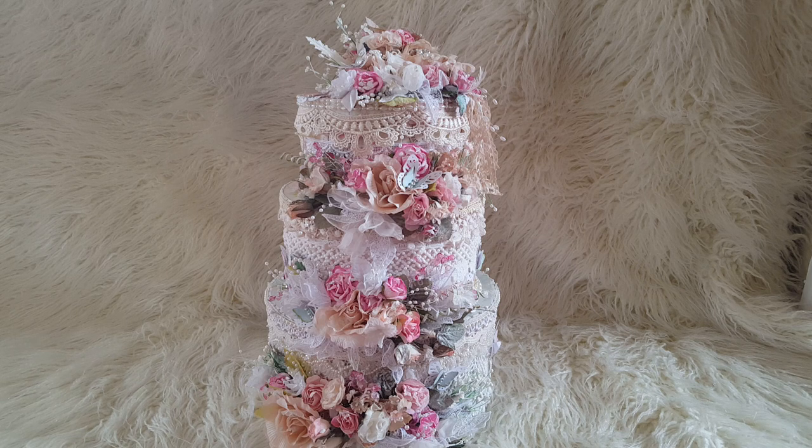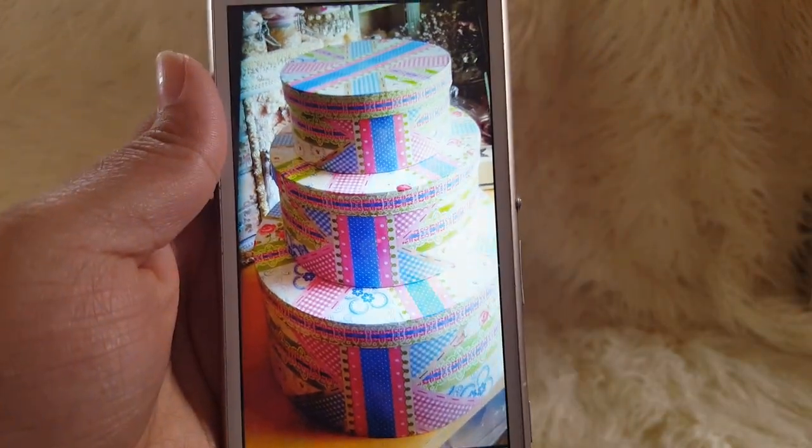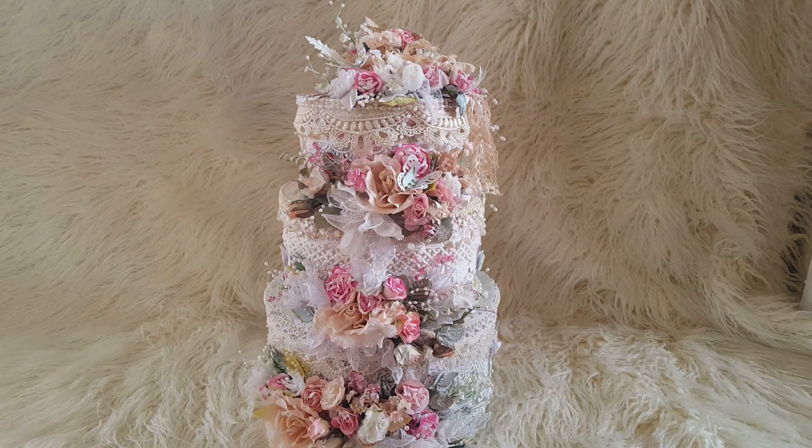I've been really excited to show you how I've altered these round three-tier boxes. I have a photo of how it looked before I altered it — these are three boxes from a pack of five from The Works, in three different sizes. And from that to this — it's come out so gorgeous, I absolutely love it. I'll be storing probably handmade flowers in the boxes.